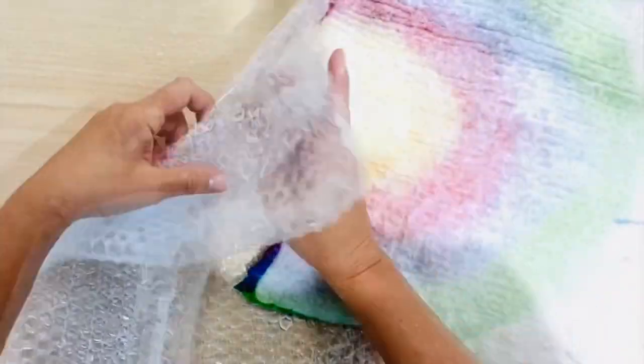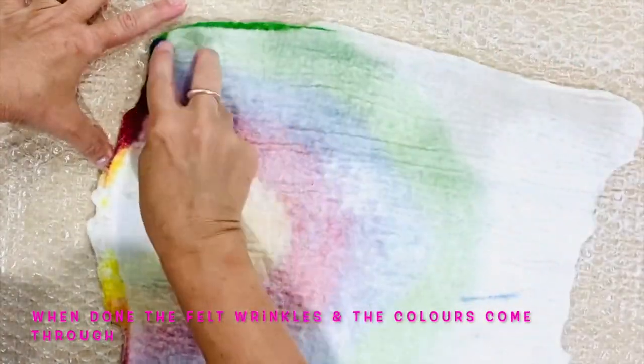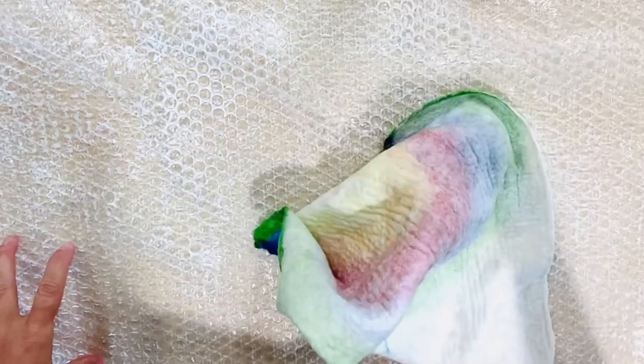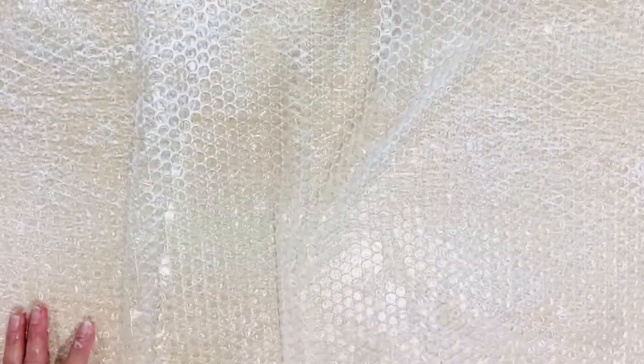It's not an exact science — you just have to be really aware of the felt. You can see here that the colors have come through the other side, it's feeling thick, and it is felted. I'm going to massage with my fingers all over the piece, making sure there's soapy water on the bubble wrap.